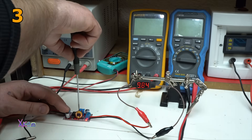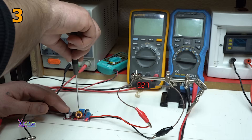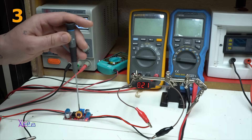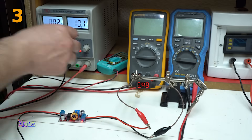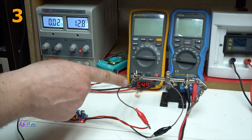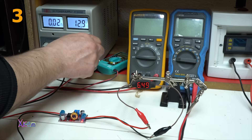Let's adjust the voltage. Okay, here we are adjusting the voltage with this multi-turn potentiometer. Now I'm going to increase the voltage — this voltage should stay on 6.49 volts.